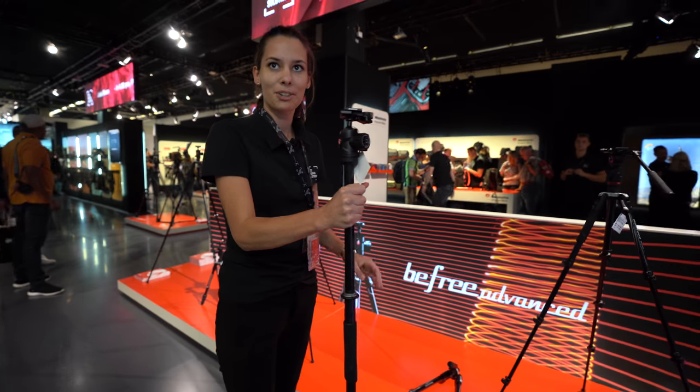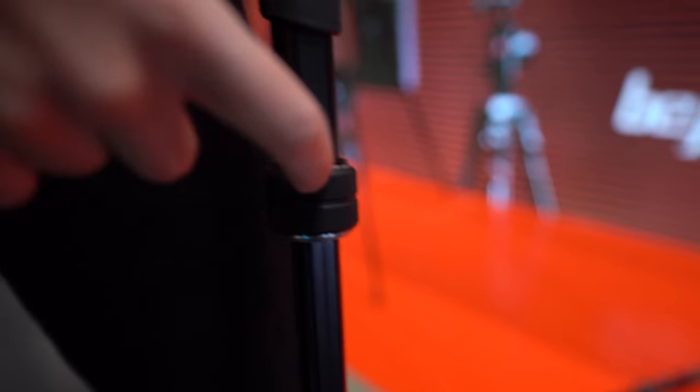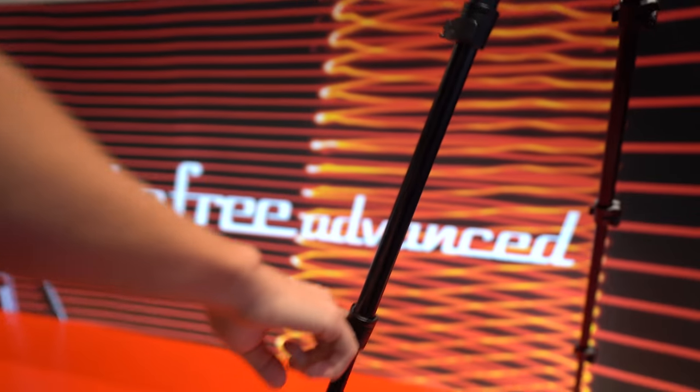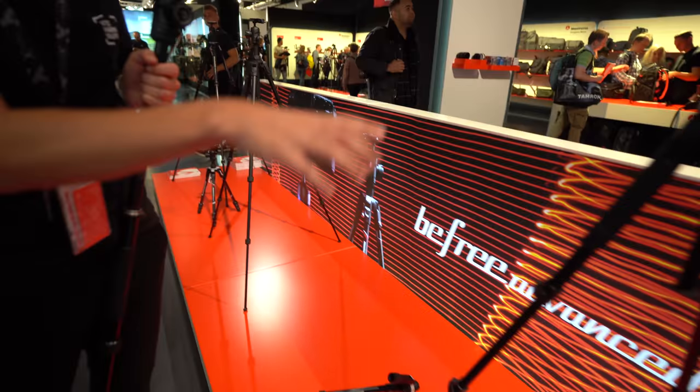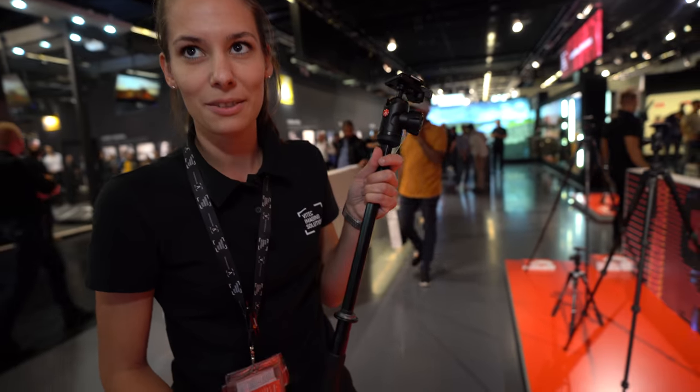It's a very tall one. You can have it either with twist lock or with a leather look finish. There are two different versions, but it's basically the same model.